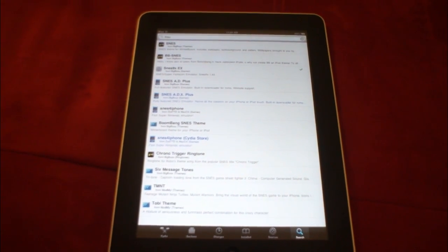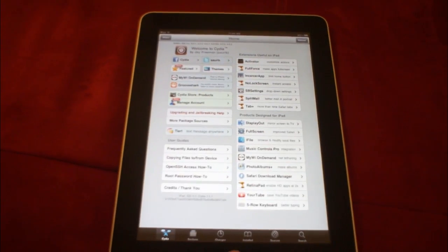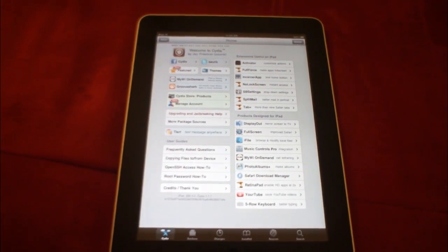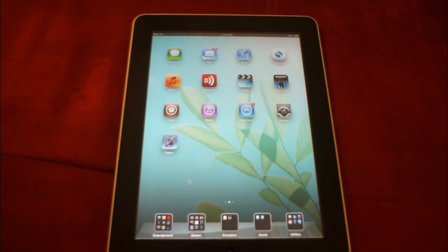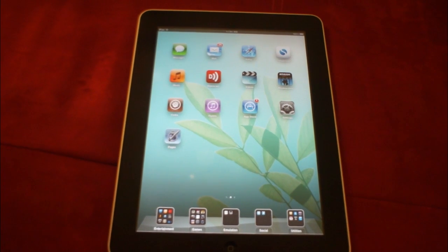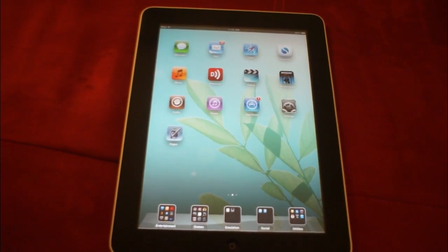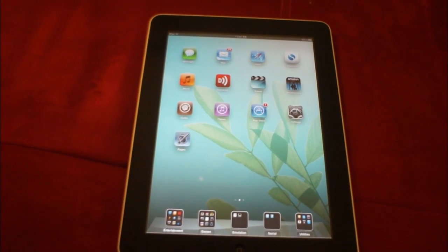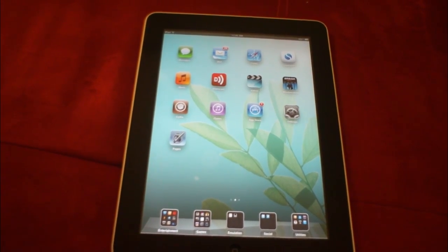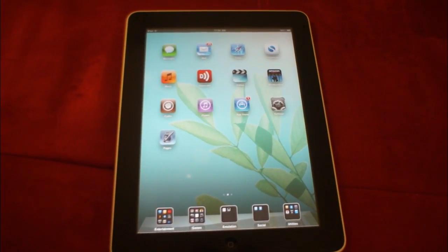Things are sometimes a little buggy right now. Everything's working okay, but Cydia tends to crash now and then when you're queuing stuff and certain things don't work. I've had trouble, for example, with BTStack. I've heard of other people having some issues with Activator, which is kind of a big one. If you're familiar with Activator, it's used in a lot of different jailbreak apps and tweaks, so that compatibility is kind of important.